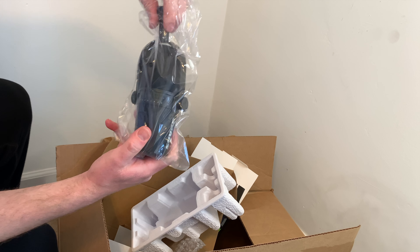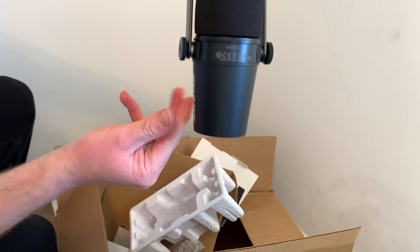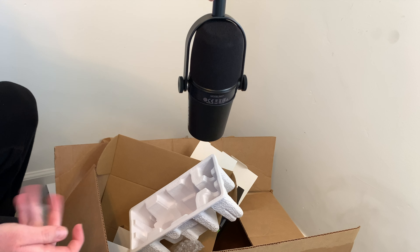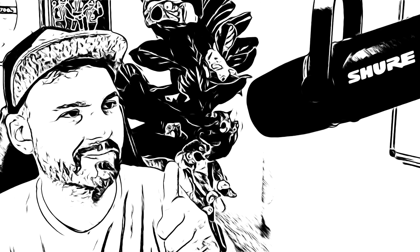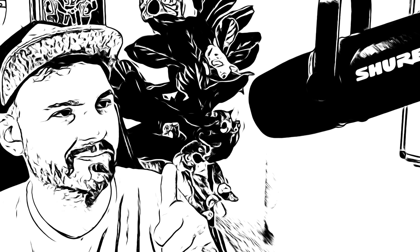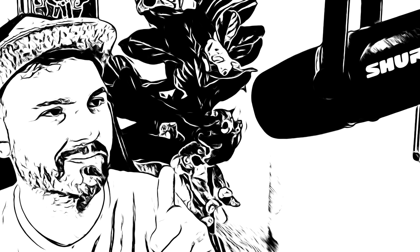So you can use it with newer Macs for example. Now let's take the microphone out and have a quick look at what it looks like. This is the Shure MV7 dynamic cardioid USB and XLR podcast microphone. You can see the two inputs on the bottom. When I turn it around, there's a volume slider on the front as well so that you can actually adjust the volume and mute directly on the front of the microphone.